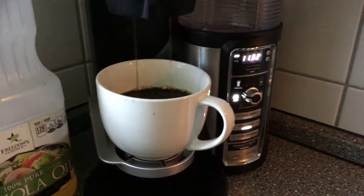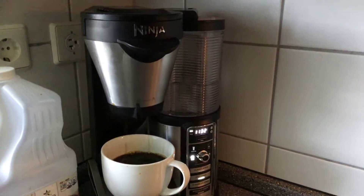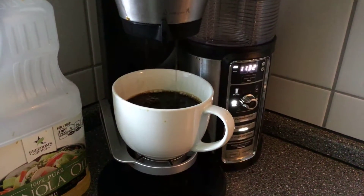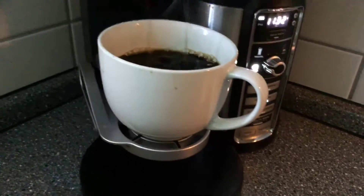Good morning. I wanted to do a quick video on the Ninja coffee maker. I wanted to just show you something — you see how I'm making a single cup of coffee and it's just splattering all over the place?